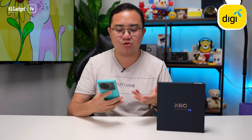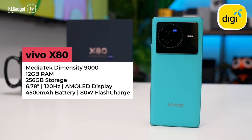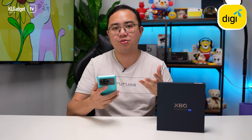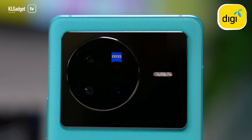Instead of being powered by the Snapdragon 8 Gen 1, the Vivo X80 is powered by the MediaTek Dimensity 9000 5G chip. This is still a flagship chip by all means — it's just from MediaTek, and they've been doing very good SoCs recently. I can't wait to check out how it performs against the Snapdragon 8 Gen 1 in the full review.